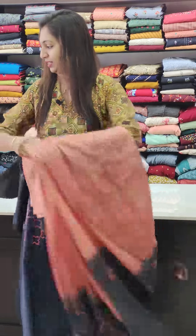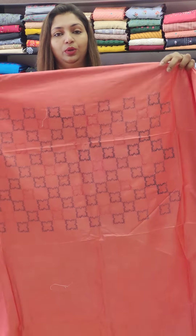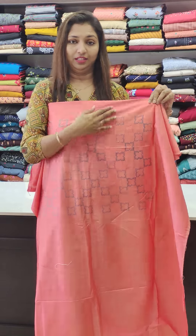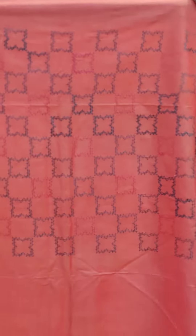Straight cut and stitch — I am going to place it in the middle. Next, a little peach on the sheet. The gray thread work is done here. This is thread work and satellite work.